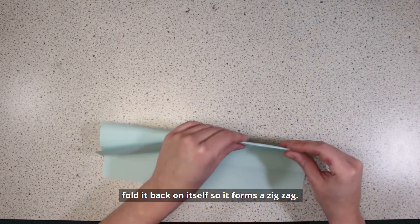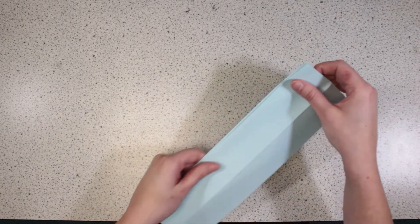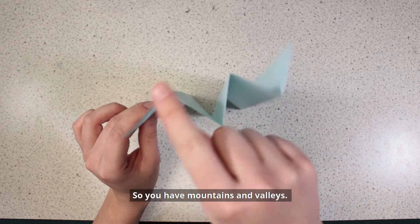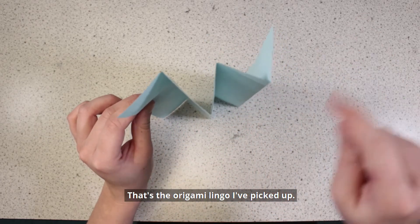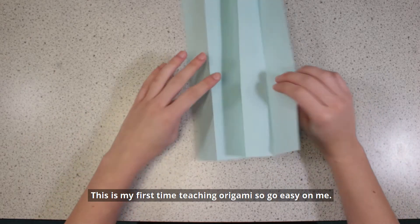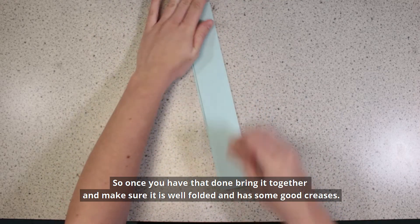Fold it back on itself so it forms a zigzag. You've got mountains and valleys – the mountains going up and the valleys going down. It's the origami lingo I've picked up. You're going to be making a lot of mountains and valleys. Once you have that done, bring it together and make sure it's well folded and has some good creases.